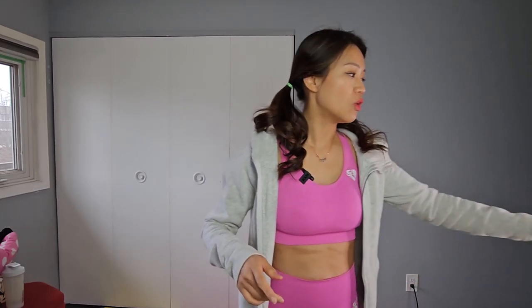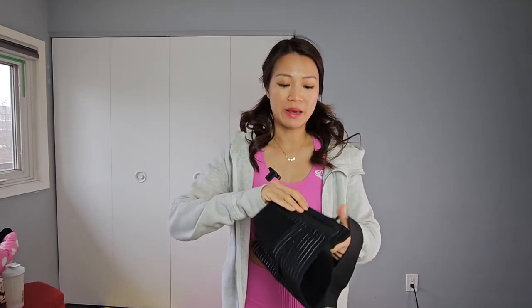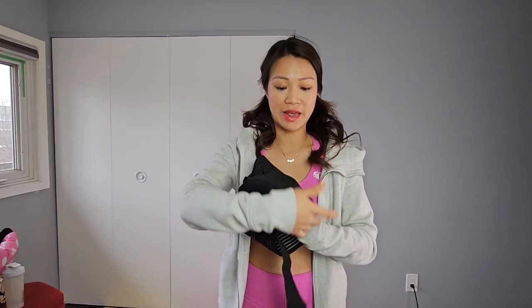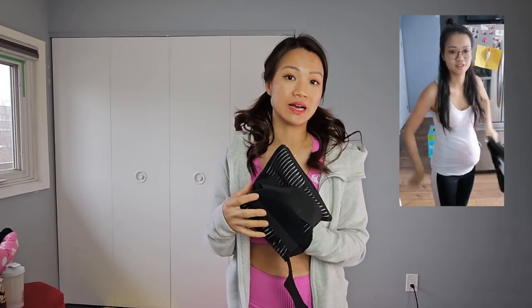A lot of the belly wraps you find on Amazon and online are either like snug pants around this area, or maybe just a one-band wrap where you wrap around the waist and strap it. These are okay in a way, but if you have a bulging belly — if you're a new mom, you must have a bulging belly — these wraps will not help because they won't be able to cover the area. They're very uncomfortable, they shift, and you might be putting too much pressure on your pelvic floor downward.